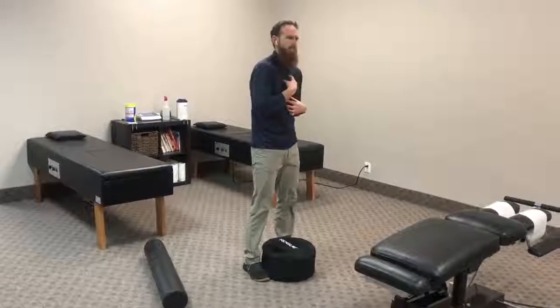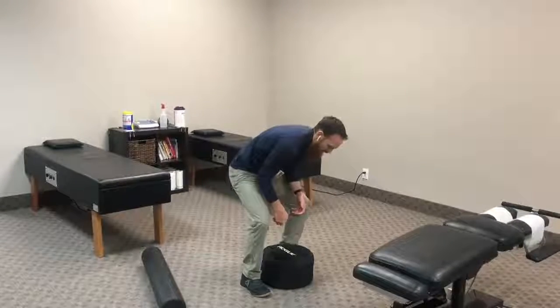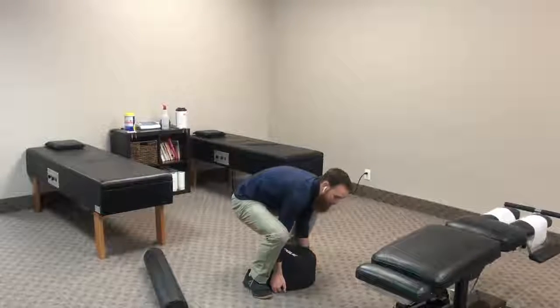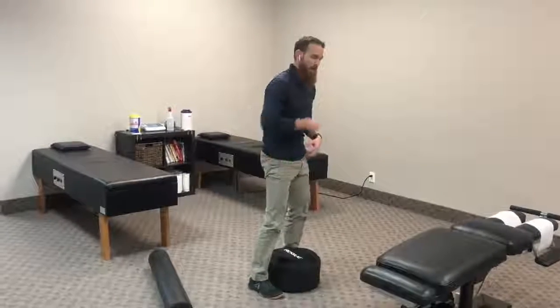Because our thoracic spine is more rigid, in order to pick up this bag we're going to have to bend and round at the lumbar spine. So if we have good mobility in our hips but a rigid thoracic spine, we can't maintain that flat back position.